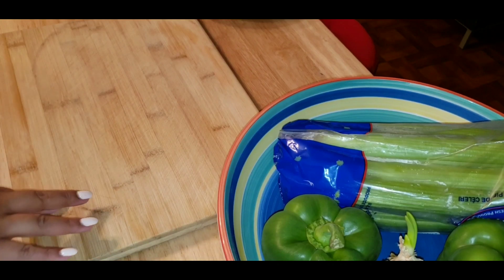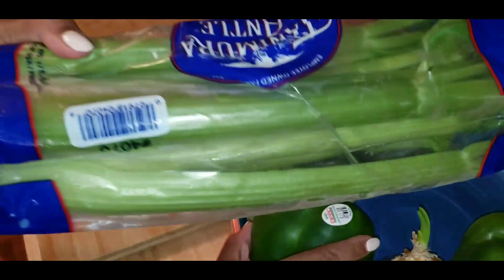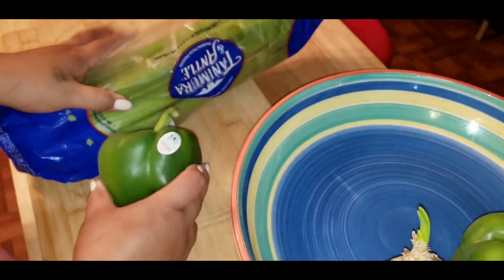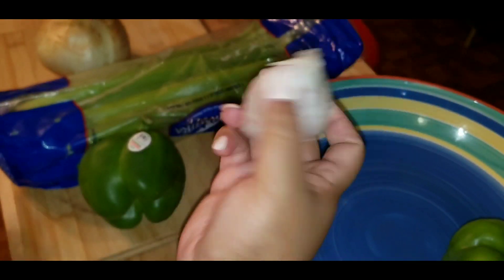For this recipe, you will be needing celery, bell pepper, onion, and garlic.